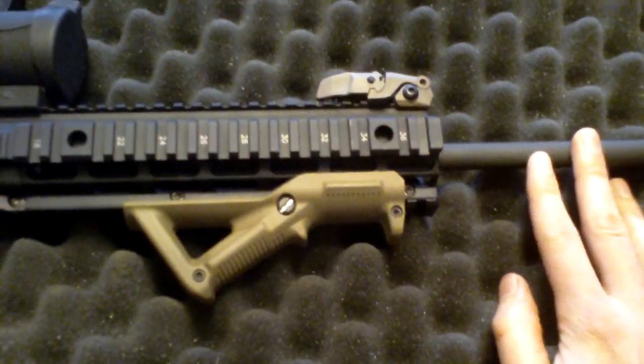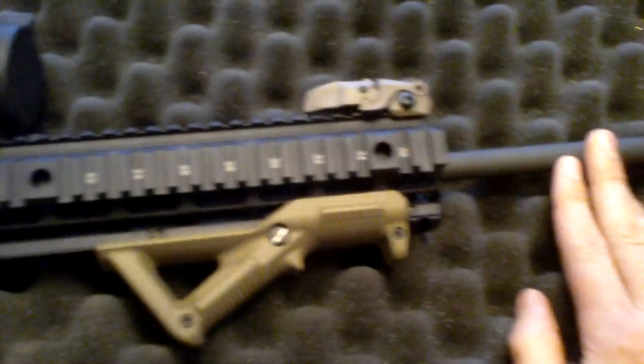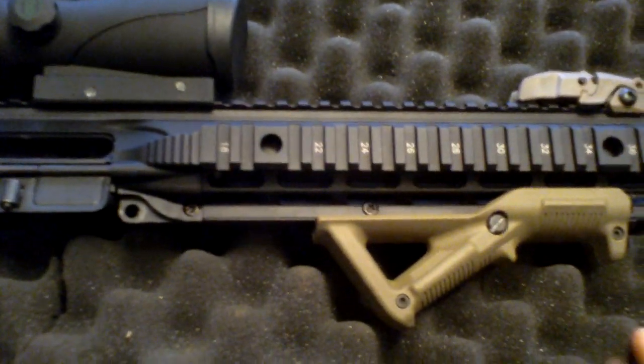This barrel is a tack driver. This is my first build. I've had a bunch of people tell me do not go cheap on the barrel. So this is a $375 barrel, and it throws maybe an inch grouping at 100 yards. It's amazing. I'm not a good shooter at all.